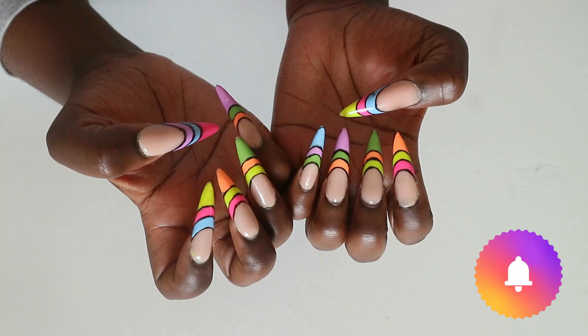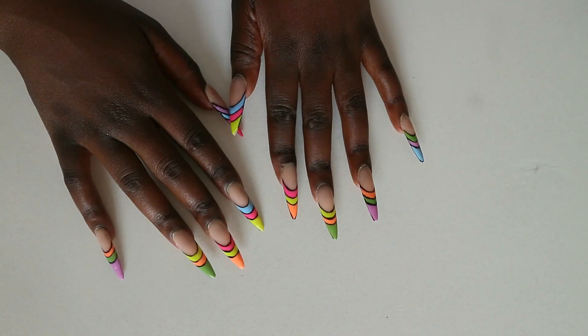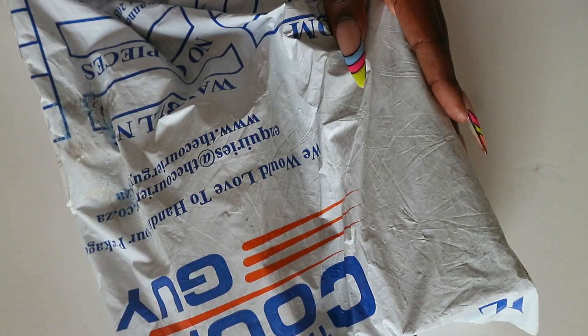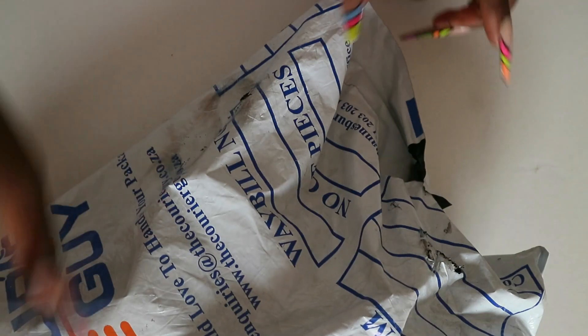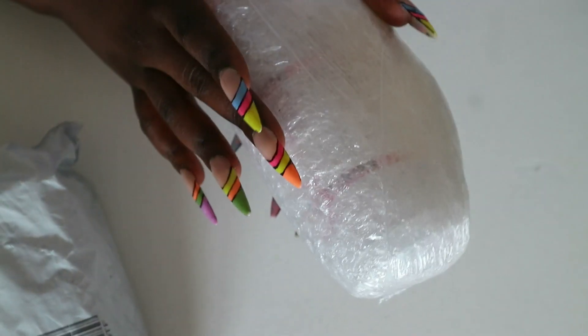In today's video I am unboxing this order that I got from Mascara. I ordered during the weekend and it arrived — it was shipped on Monday and I got it yesterday which was Wednesday. So I ordered for the first time the standard acrylics as well as some gel polishes.